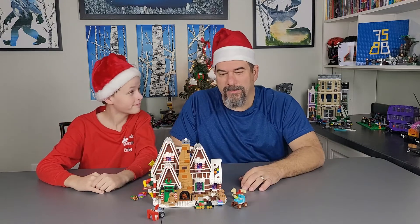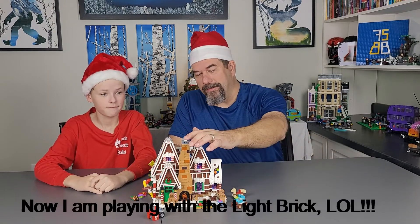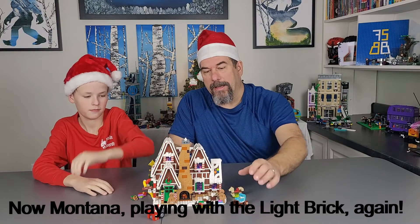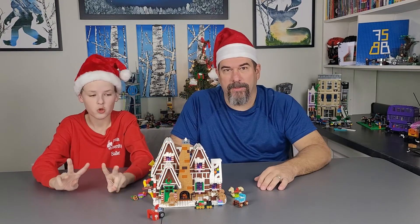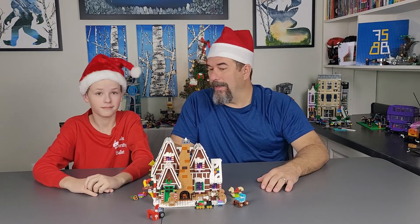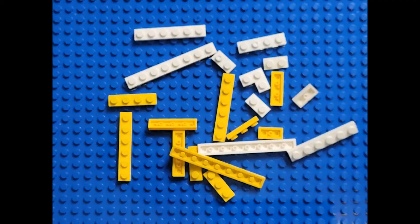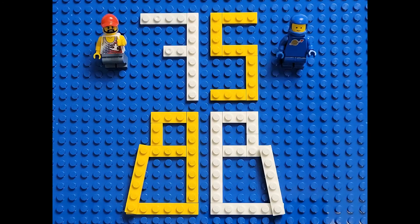Well, we finished building the gingerbread house and it's a really cool set. There are so many cool features that we showed you as we did the build, but we just wanted to give you the overall view of it. We're going to have a part two because we have a lighting kit for it, so we're going to hopefully get that posted. Let's get on building one brick at a time — we'll see you next time.